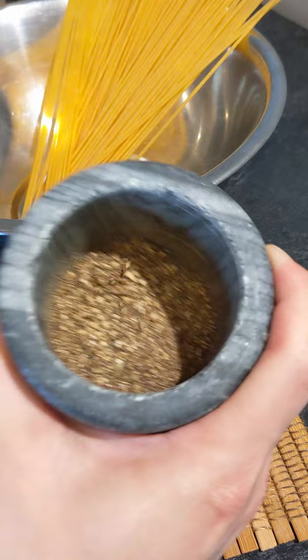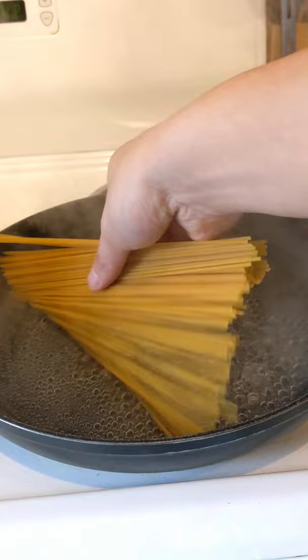We'll salt our pasta water. I'm using a pan because it just cooks a little bit quicker. Put in our pasta noodles and give it a little bit of a shake so it doesn't stick together.